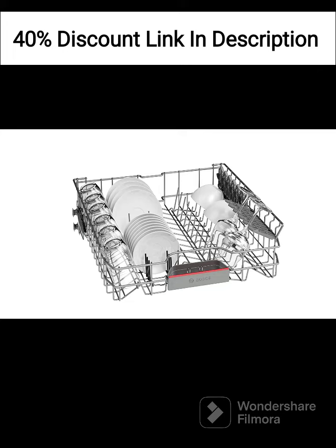The Bosch SMS6ITW00I Dishwasher is designed to be energy efficient, helping you save on electricity consumption. It has a high energy efficiency rating, ensuring optimal performance while minimizing energy wastage. Additionally, it operates quietly, creating a peaceful environment in your kitchen.